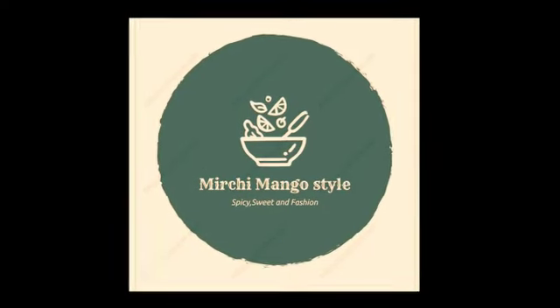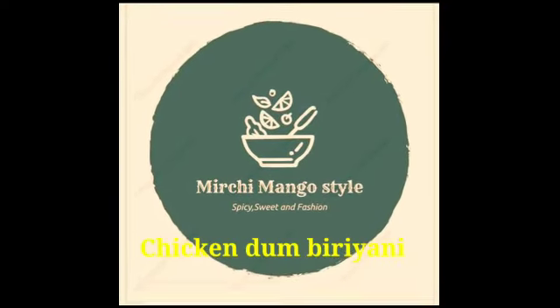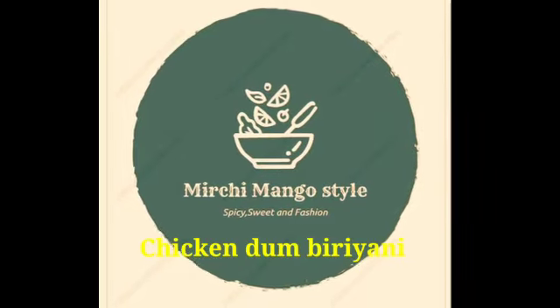Hello Friends! Welcome to Mirchi Mango Style! My name is Swathi. This is our most delicious recipe for Chicken Dum Biryani.